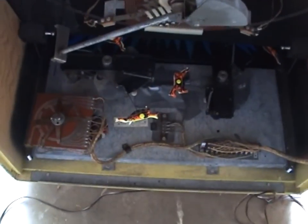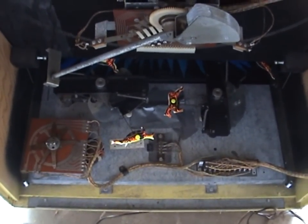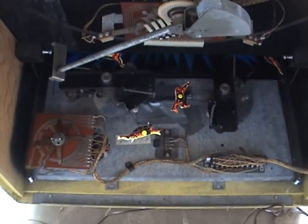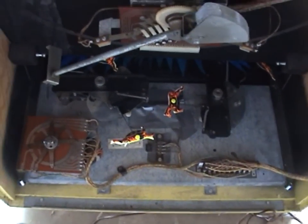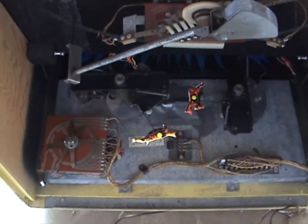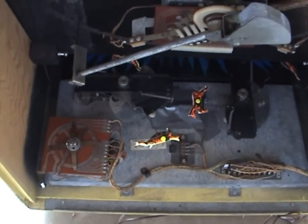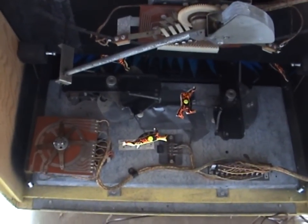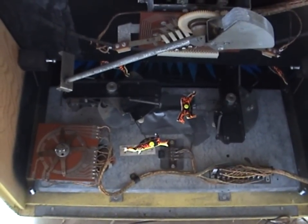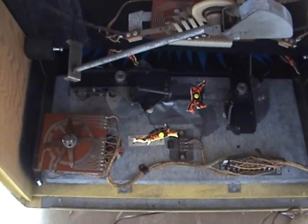Down at the bottom are what's called the leapers. There are some targets that spring up, and when you hit them they drop down quite quickly out of view. There's a separate motor to spin those and a separate contact disc. There is also a separate alignment procedure if you have to pull that unit apart — it's basically the same thing, aiming for your targets and making sure the contacts are in a certain position. That's in the manual as well.